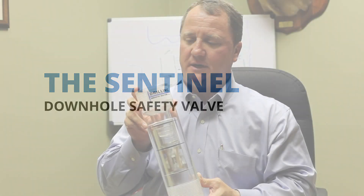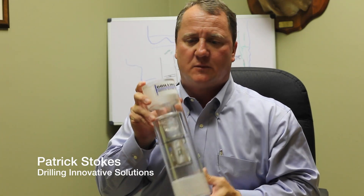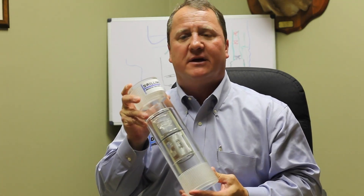Today I would like to demonstrate our Drilling Innovative Solutions Sentinel downhole safety float valve. What we have is a flapper actuated ball valve and it has three main benefits.